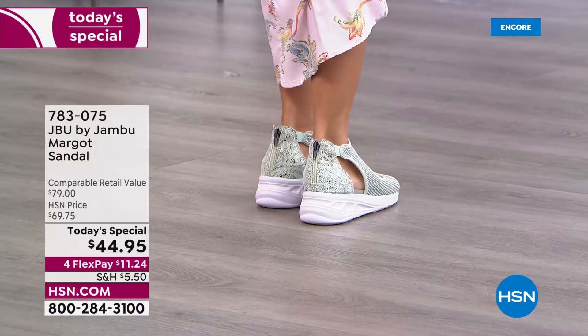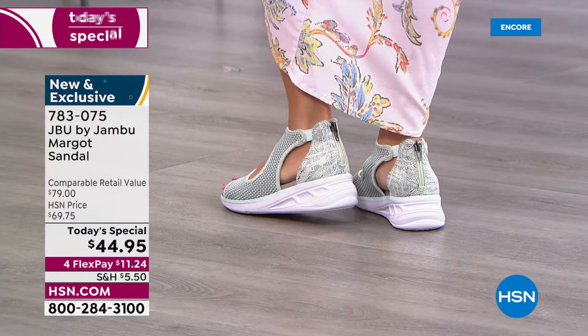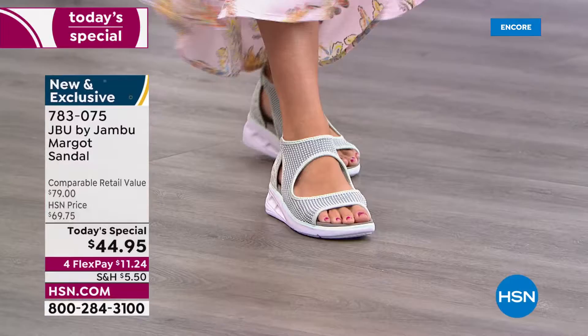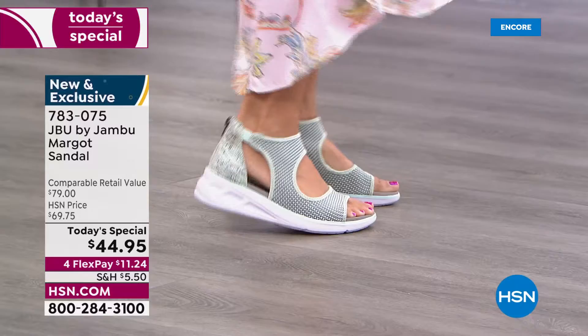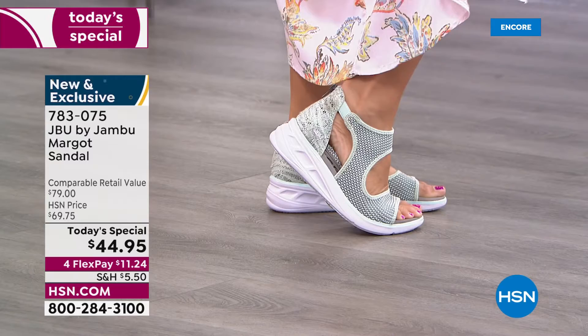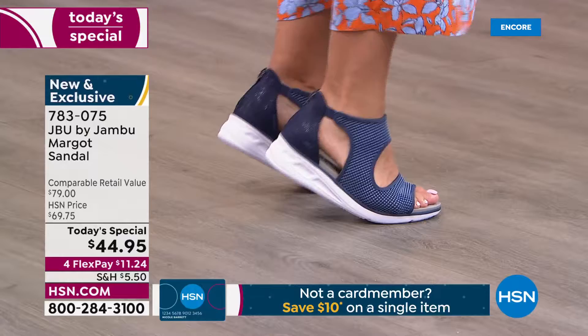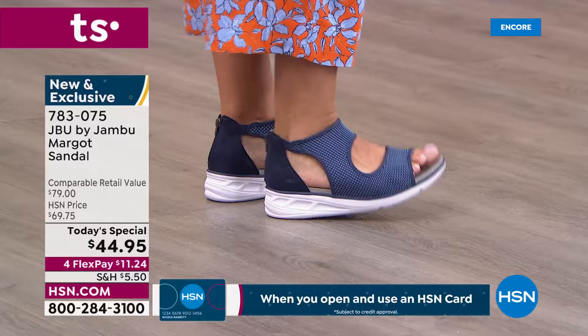The upper is so cute — snake print on the back on every single option, subtle but sparkly. A zipper in the back for easy on and off, and the top is all stretch mesh knit so it moves with you. It's breathable, nothing too tight or clingy. You've got the upper of a fashion shoe, the lower of a sneaker, and under your feet all the comfort you'd expect — super squish with arch support.